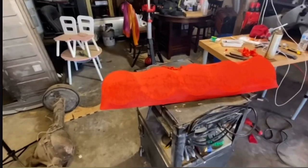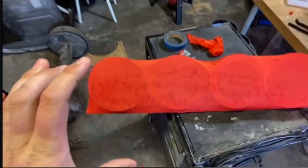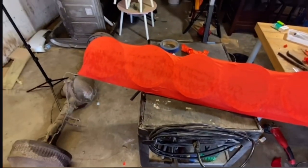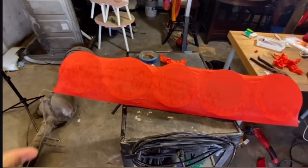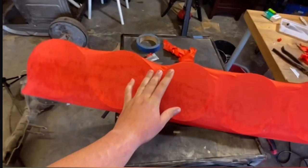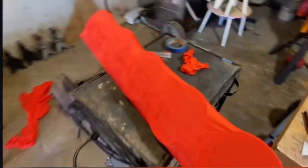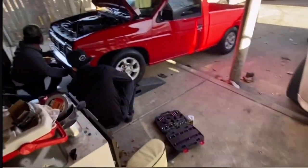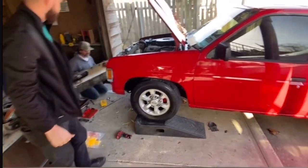All right, there you have it. There are some little imperfections here but we're still gonna put a coat of resin on it. If you don't know what resin is — it hardens up, it's what they mix fiberglass with. We're gonna put a coat of resin on all of it, and all these imperfections we're gonna put fiberglass over, then we're gonna Bondo everything.